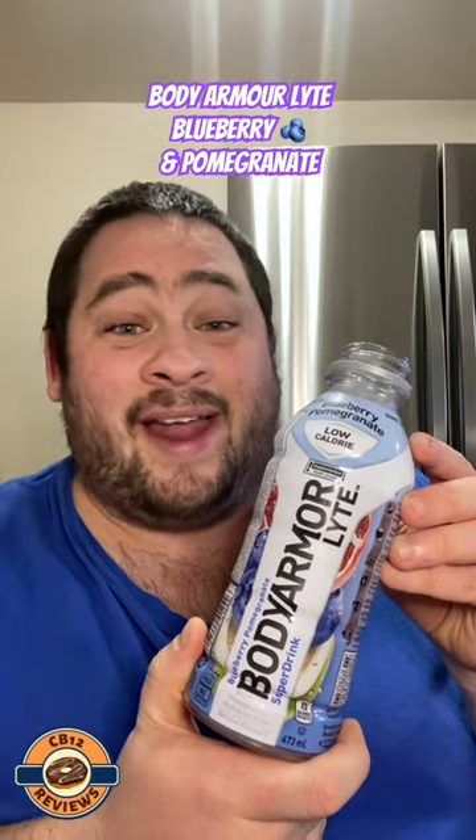I would give this a solid four out of five. If you love blueberry and pomegranate, you'll definitely want to check this one out. It's not overly sweet, which makes sense because this is the Light version — two grams of sugar with 15 calories for the entire bottle. The flavor is outstanding. Let me know if you guys have tried this one.